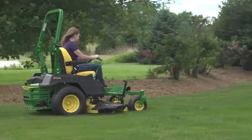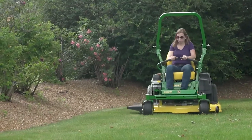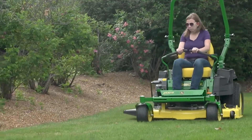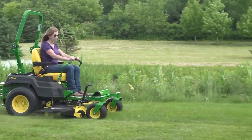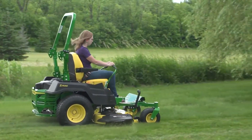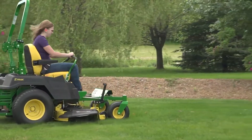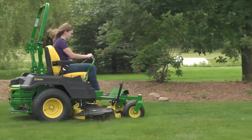On the John Deere Z545R, Z515E, Z530M, and the Z530R Z-Tracks, the deck leveling gauge is designed to help you check your deck level to ensure you get an evenly cut lawn every time you mow. This video shows you how to level the mower deck using the quick leveling method.